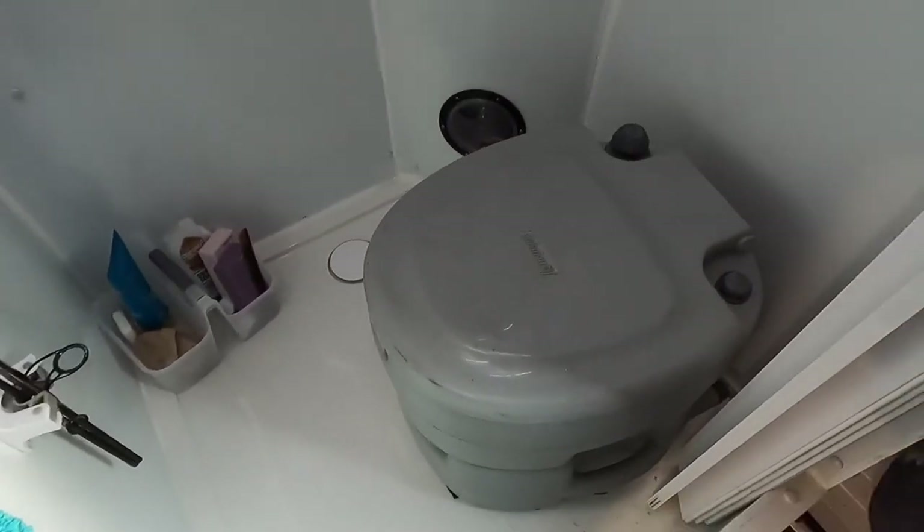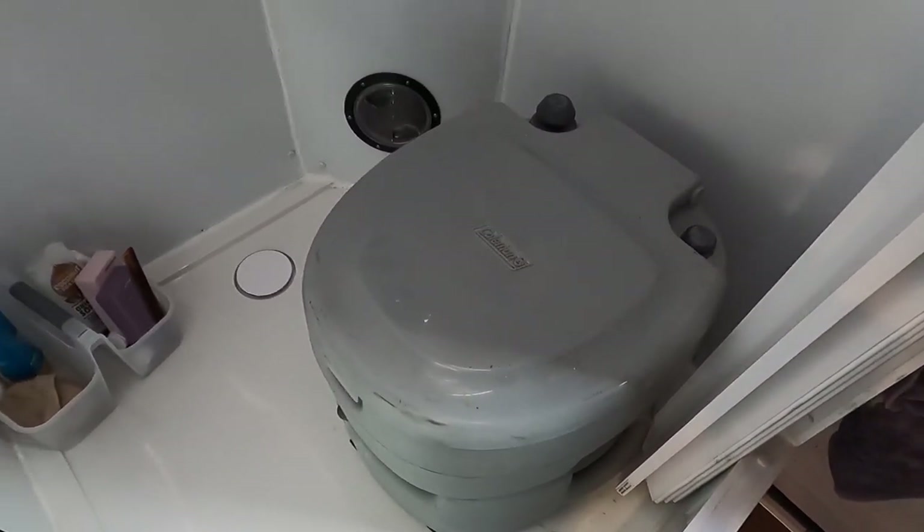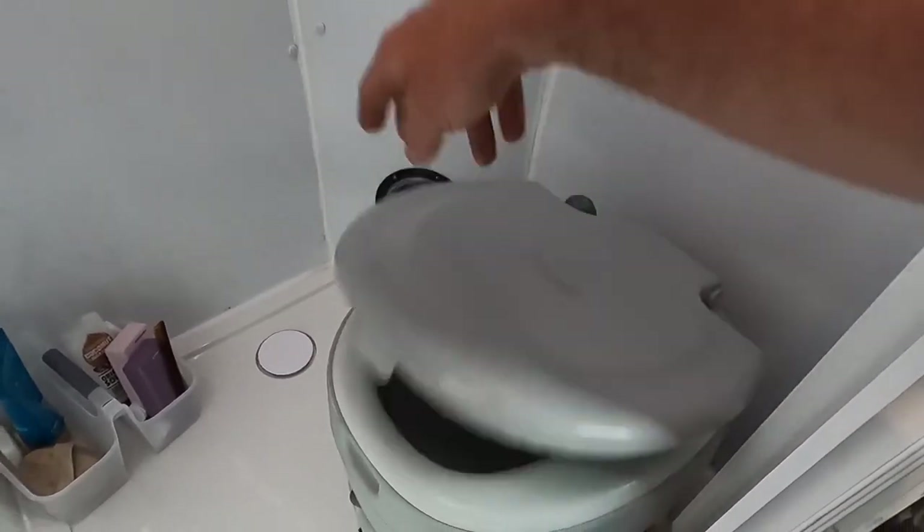We also have a Coleman portable toilet. We don't really use it much except for areas that require you to be fully self-sufficient, so we just use it to tick the box.